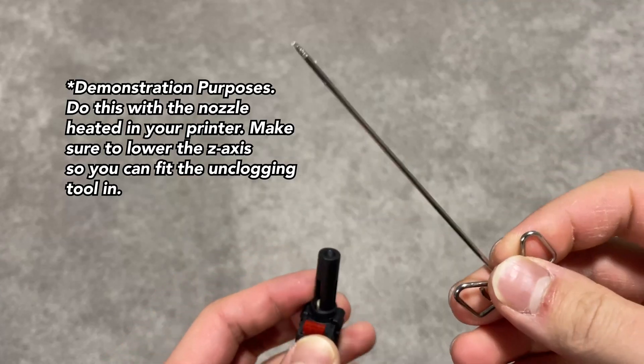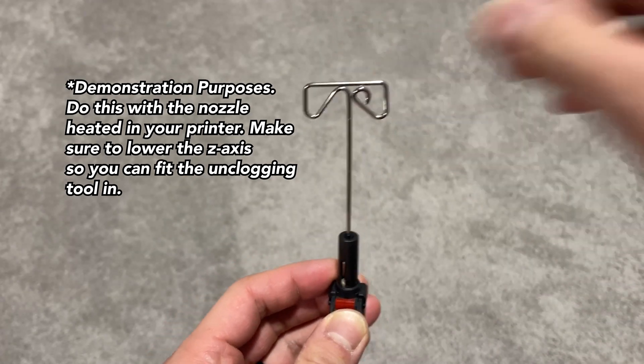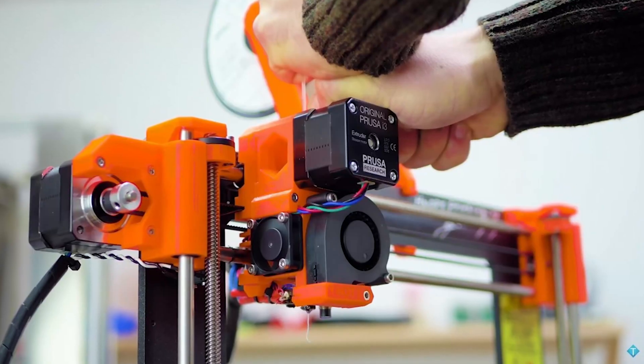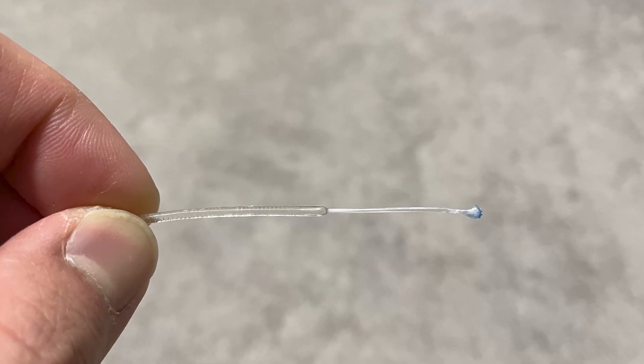So my mission was to unclog the nozzle. I used the unclogging tool first and pushed filament through — it didn't seem too difficult. Next I tried cold pull techniques, which were very difficult on the Adventure 4. I tried using PLA for the cold pull since it's more rigid than PETG, and I also tried PETG but it seemed to stretch too much.